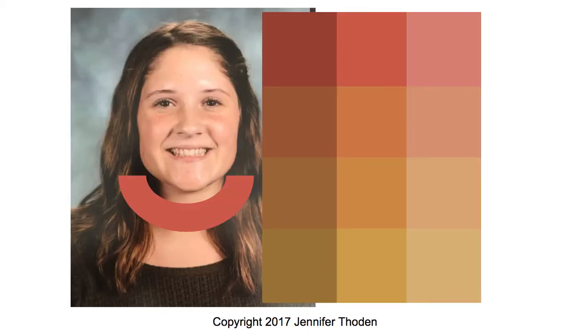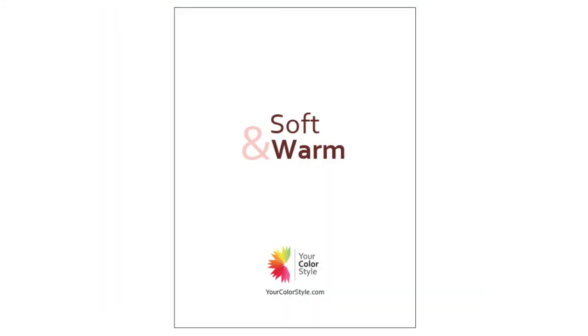And this is the soft and warm card, and for me this is a perfect fit. She's definitely soft — these colors just complement her perfectly. The bright and warm card is almost too bright; if I were to imagine her wearing that lipstick, it's just way too bright. But soft and warm is just right. So she is soft and warm.